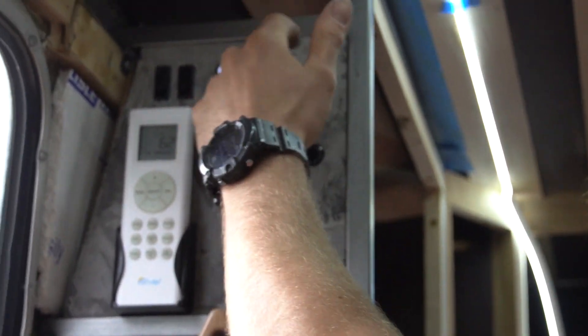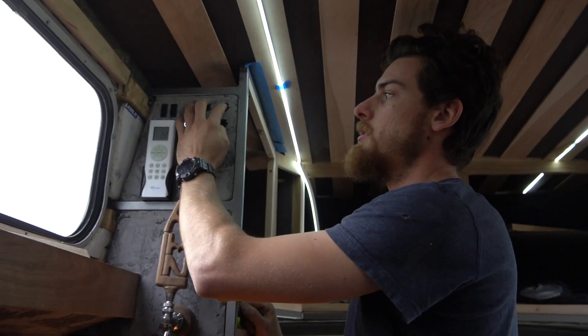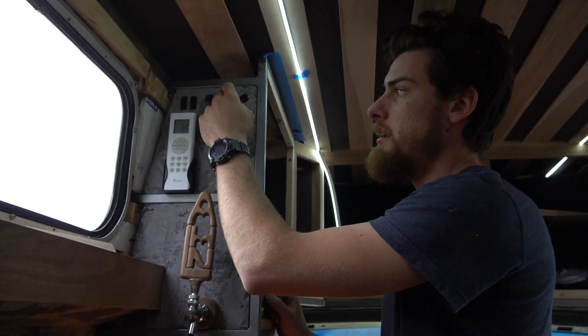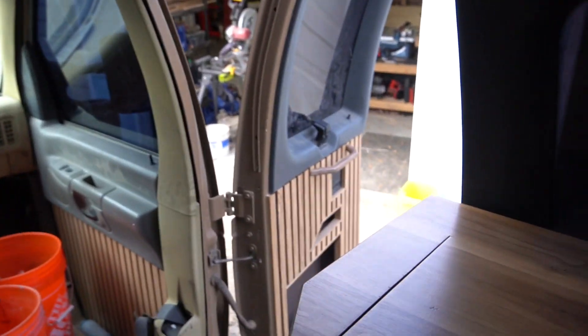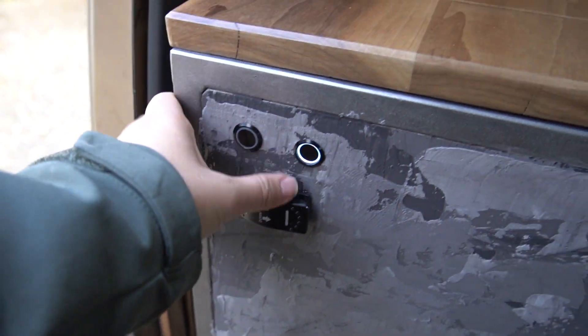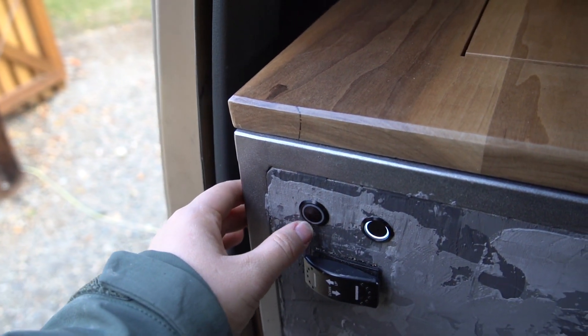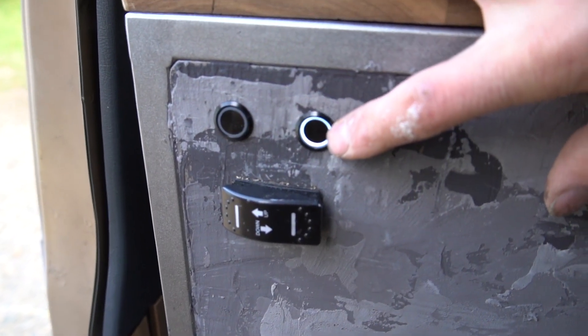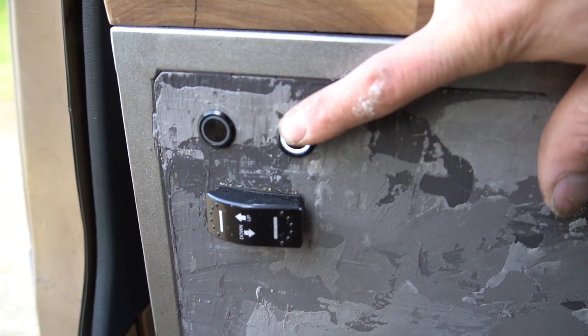Now you can hit the switches and cute little lights come on. These ones aren't wired yet — these are exterior lights: our left side outside light, our back light, and our right side outside light. We have another electrical section here for house lights. This one is the awning light, so we do have a light for outside under the awning. We only put one switch here because these switches can't be three-way switches unfortunately.